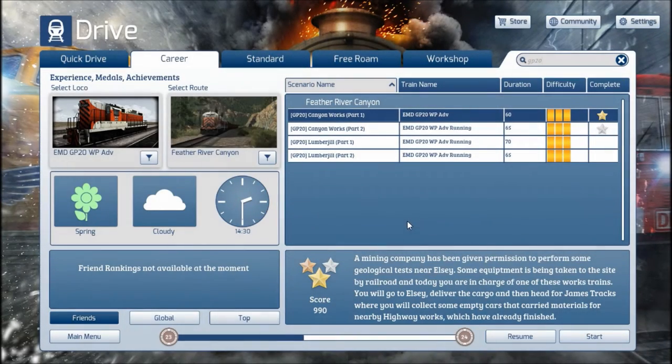Hey fans, so we're here today to check out the GP20 for Western Pacific on the Feather River Canyon route. I'm gonna be going through the startup process and I'll be running through the first career scenario in this video, so enjoy!